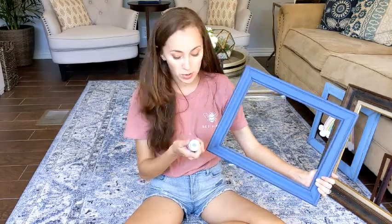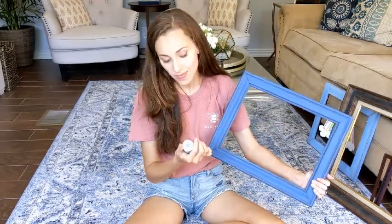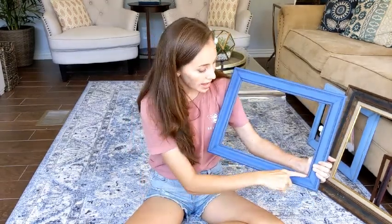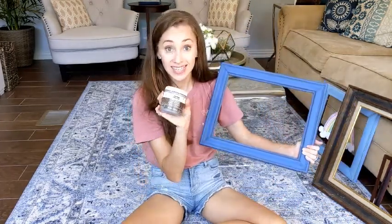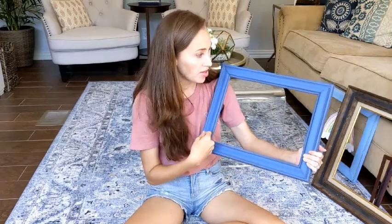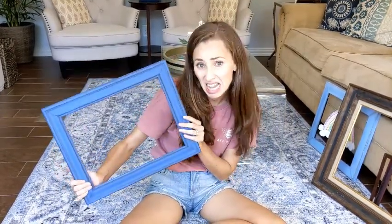For this frame I used chalk paint by a company called Waverly, which is at Walmart, and the color is called Ocean. I went back in all the crevices and added some antique wax stain, putting it on and then rubbing it with a paper towel to give it a more faded look. It helped add a little more dimension. Totally optional — I just kind of like that look.